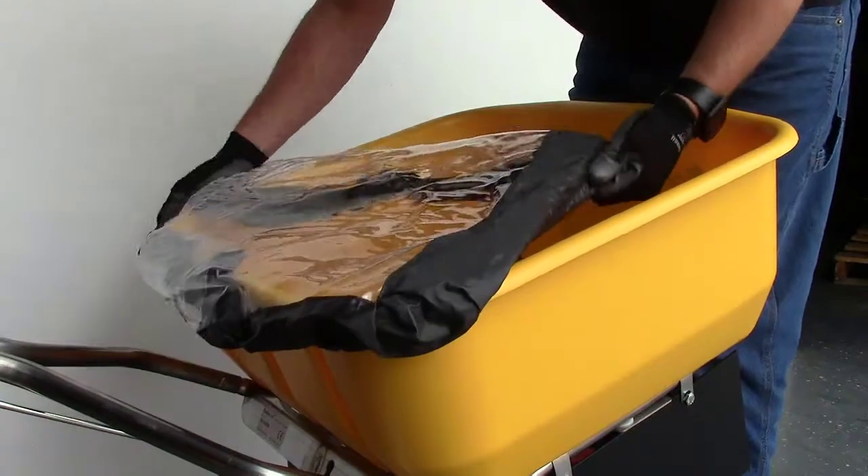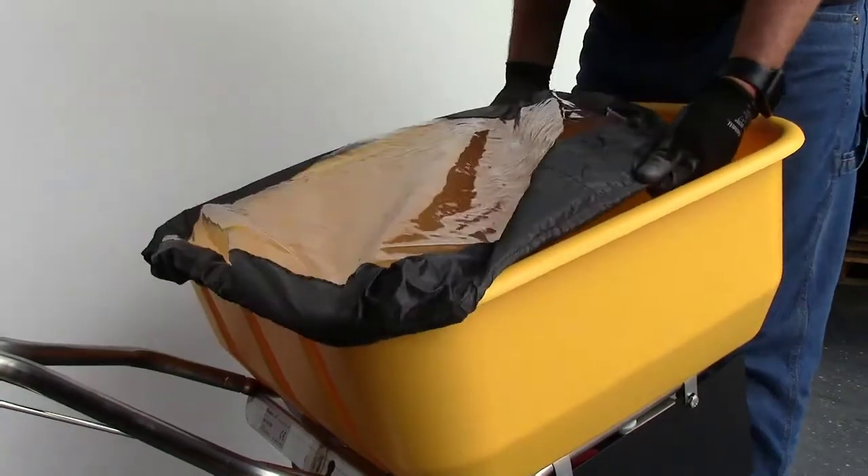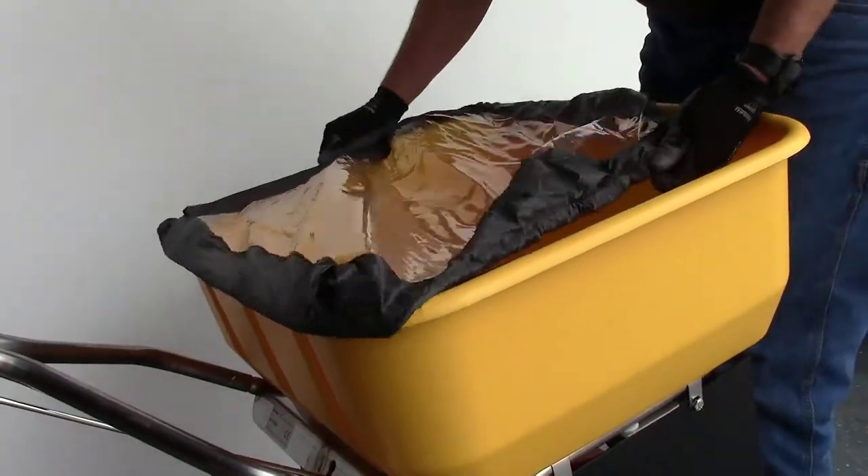Place the weather cover on the hopper. After assembly is complete, tighten all hardware.